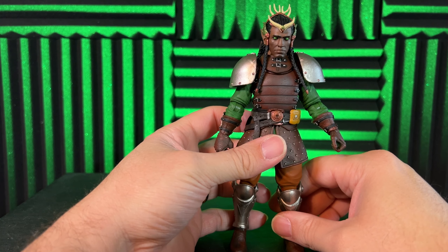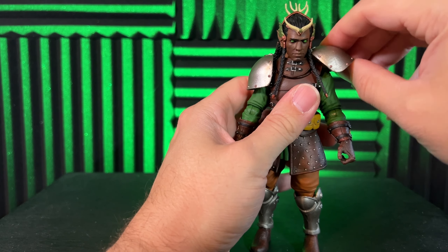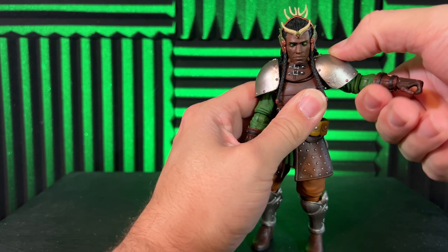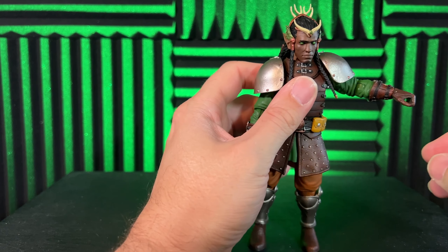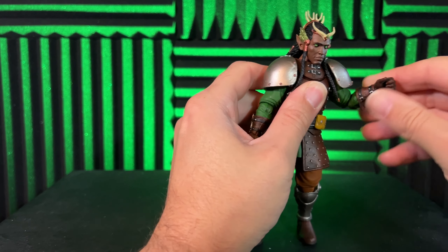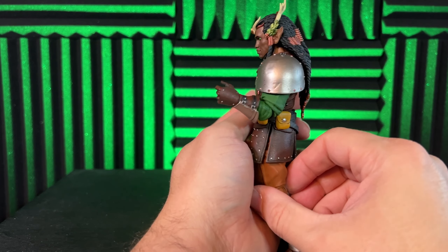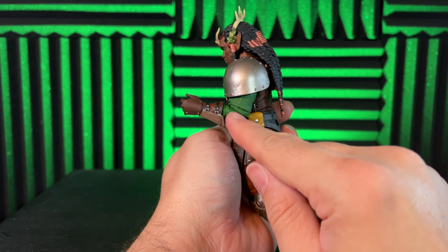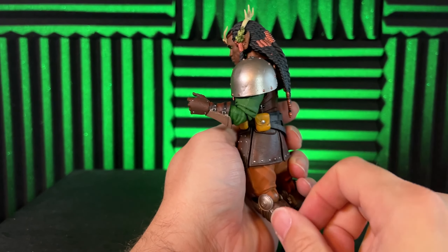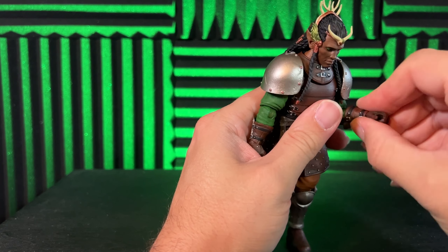Let's take a look at his articulation. His arm raises up to about here — it's not the best. He has a pretty decent bend in his elbow, almost 90 degrees, which is a little better than some of the previous figures I've played with. He's got a pretty good elbow bend, and there's wrist swivel too.